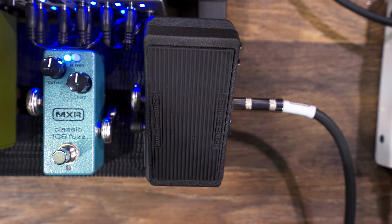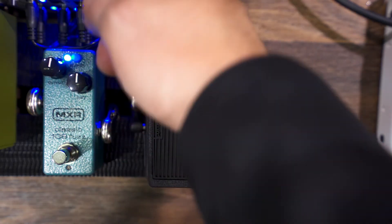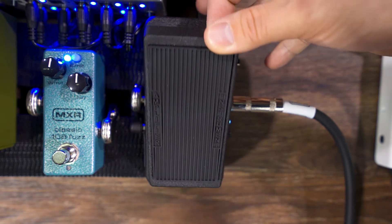It has the boost button on the outside. It also has two trims, one to adjust the Q point and one to adjust the volume of the boost. My friend Ken is going to be here, he's going to operate this thing, while I show you what it sounds like. We're ready to go.